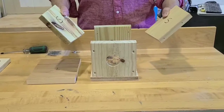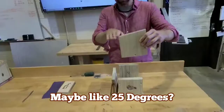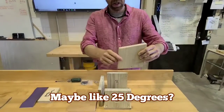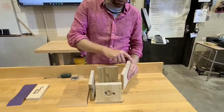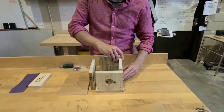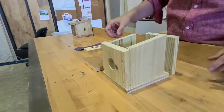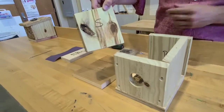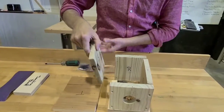The sides, labeled S, have a much more aggressive angle — much easier to see. We want the low end of the angle touching the front of the birdhouse piece. And you're going to do that for both sides, again making the low part of the angle facing front.